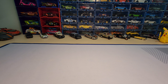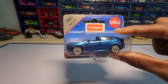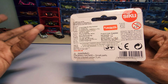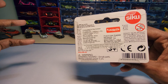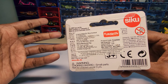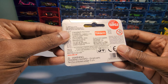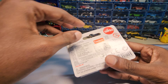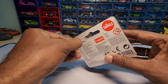Hey guys, welcome back to my channel. Today we are going to unbox this — the BMW X6 M by Siku. I bought this for 3,149 rupees, I think, and I'm not sure if it was from Toy Collectors India or Toys India. It's been a long time since I bought this — I totally forgot about it — so I'm just taking it out and unboxing it now.